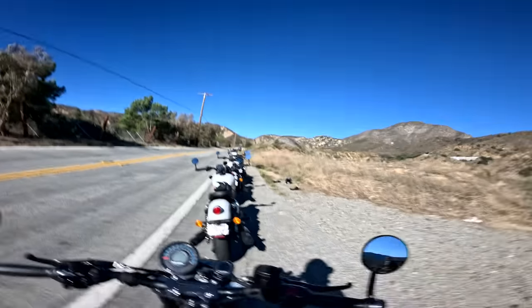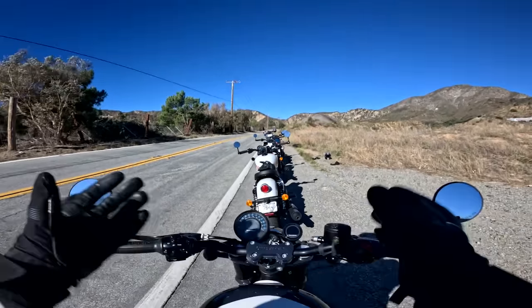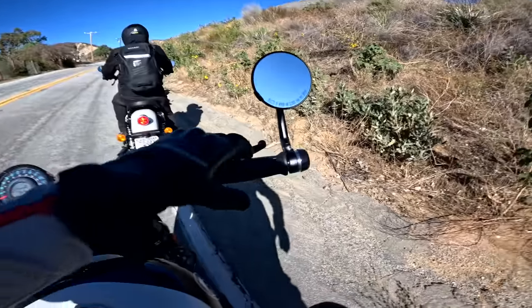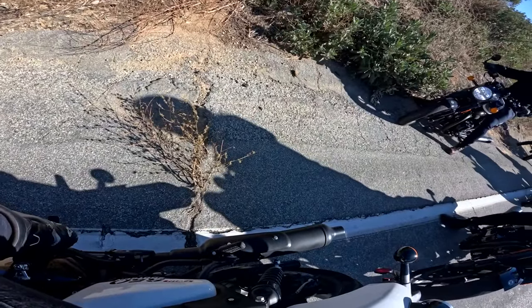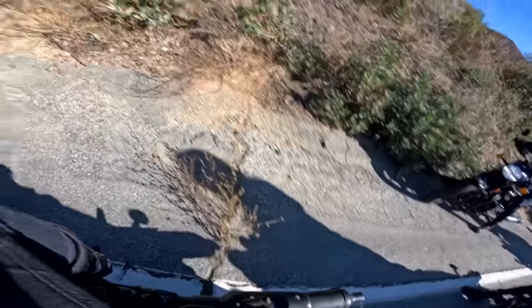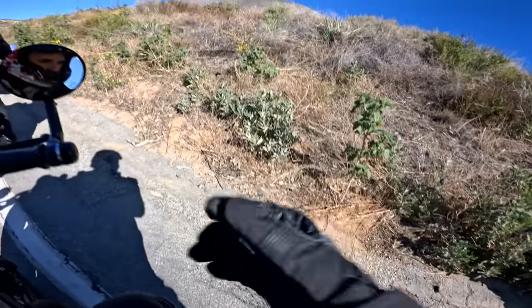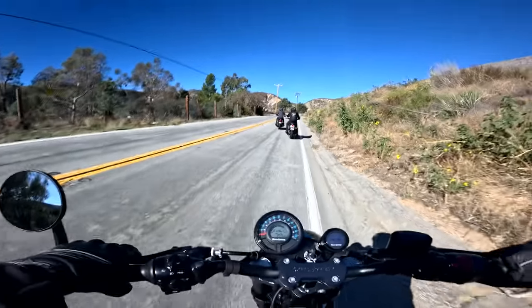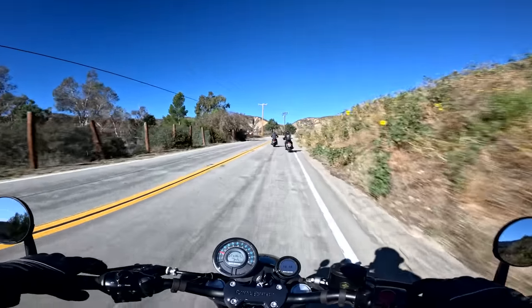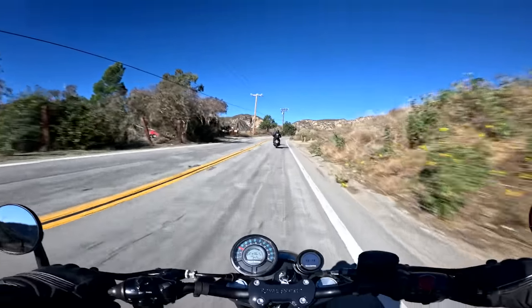We're about to take off here on this beautiful canyon road in LA. Quick sound check on the Shotgun 650. It's got that nice throaty parallel twin bark, but it's pretty friendly. I would say this bike is definitely beginner appropriate — it's not going to scare anybody.